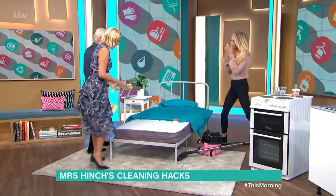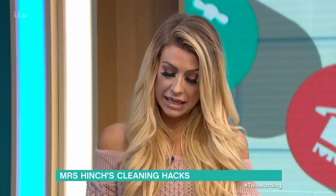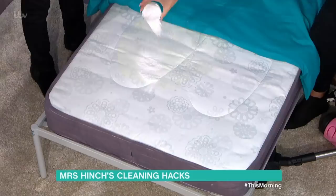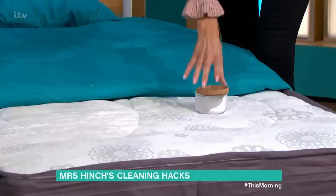For any stains, smells, or unwanted marks on your mattresses, the way to clean them is to apply bicarbonate of soda powder and literally sprinkle it on the area. If you've got kids and they've had accidents on the bed, this works really, really well. Sprinkle it on, rub it in with a latex glove, and once it's been left on there for up to an hour, literally hoover it off.